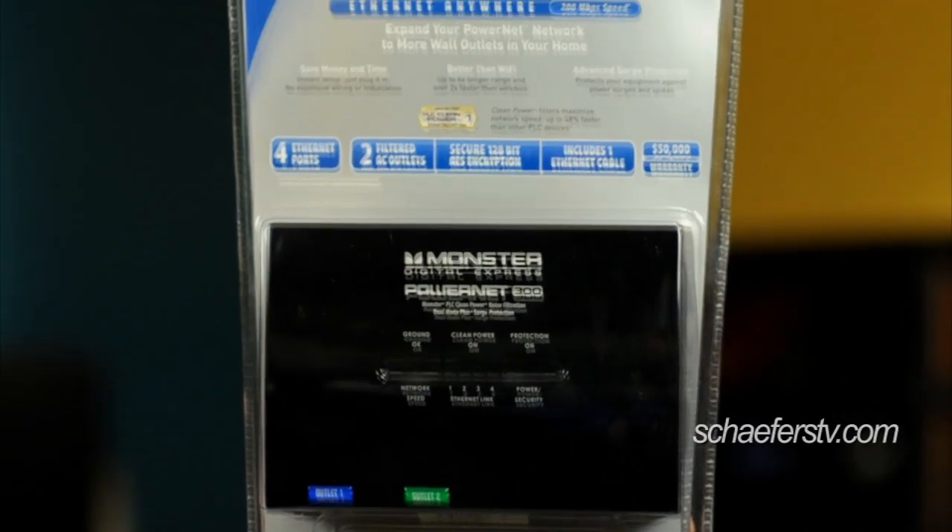A lot of newer products — video game systems, Blu-ray players, and even televisions themselves — are including network jacks so you can stream media content directly and also network them with other computers and devices in your home. If, like most people, you haven't built a home in the last 5 years and didn't plan ahead for internet run everywhere in your house, you have all these cool new devices but you can't hook them up because you don't have those cables running in your house.